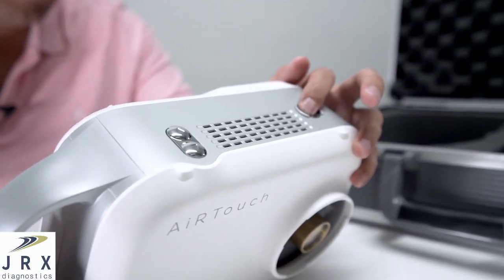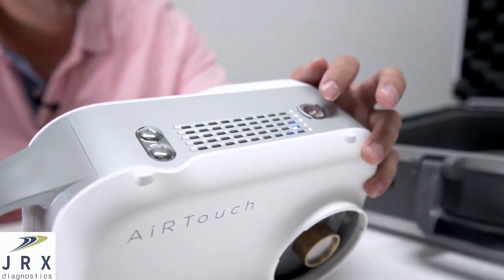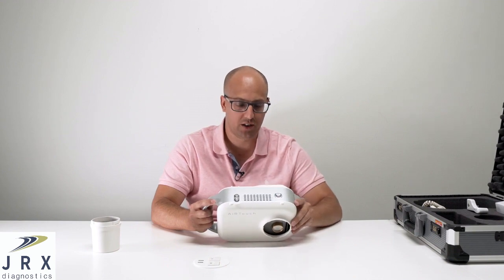Up at the top you'll see we have two sets of buttons. This one is for power for the system, and these two buttons are to change your technique up and down if you don't want to do it from the touchscreen application.